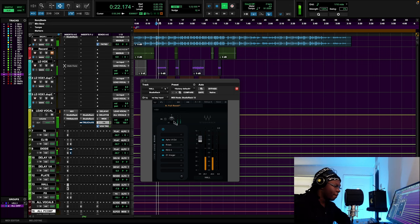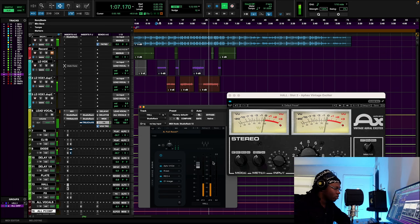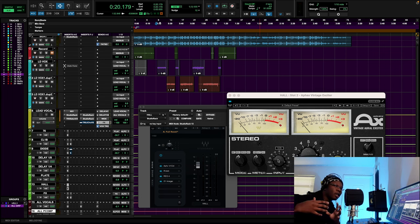[Reverb demo plays.] You can hear it right there — 12 on the input, so it's the same amount going in as coming out, but I'm hitting it very hard, almost distorting. You can hear the reverb way better now because there's a different timbre to it.